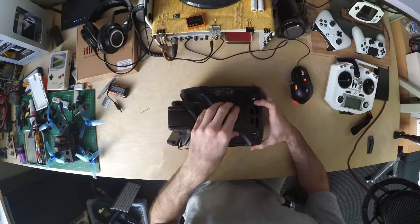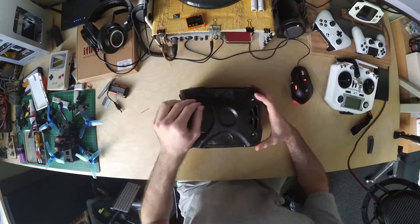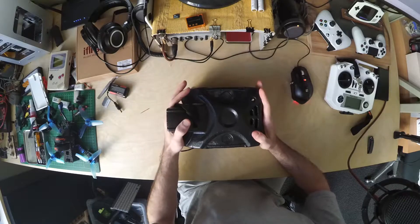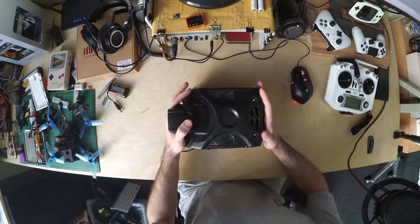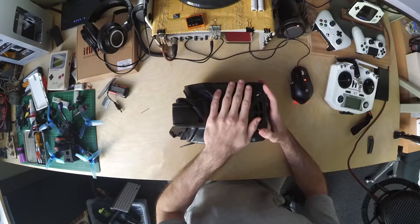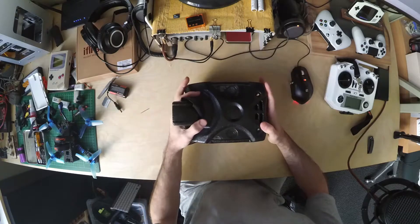The next time that problem happened, it actually didn't power back on at all. I don't know if any of you have experienced this problem — do let me know if any of you fixed it, because I would love to bring this back to life. Otherwise, oh well, spare parts.